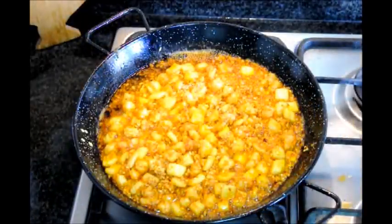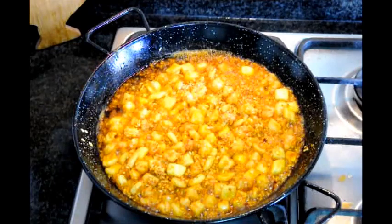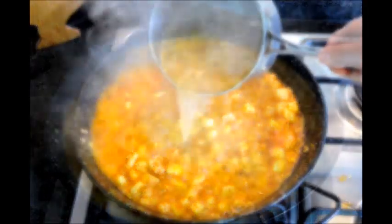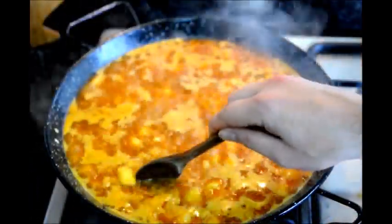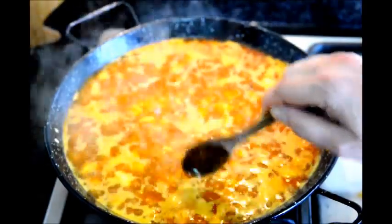It's been about five minutes since we added our rice to the pan. The next step is to grab our three cups of fish broth that we've had heating up and add it to the pan. Now let's mix the rice in, and at this point — no more stirring. We're just going to create little pockets and distribute the rice throughout the paella pan.